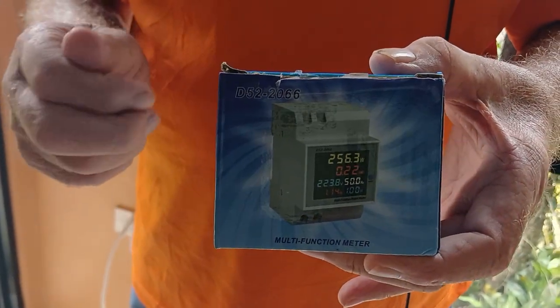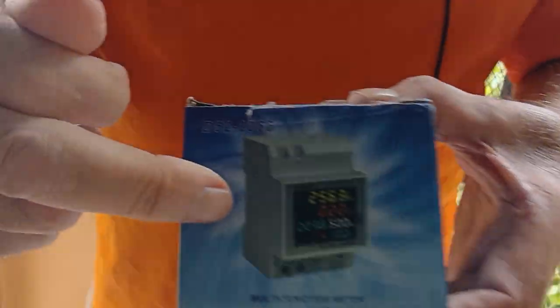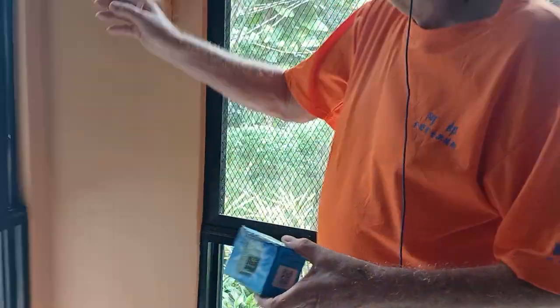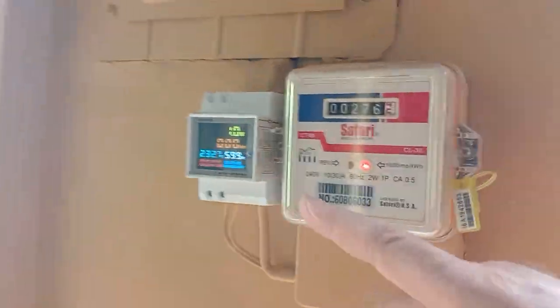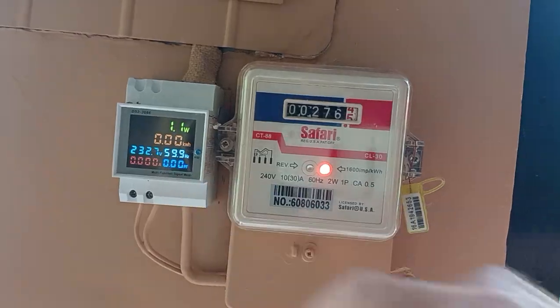Good morning ladies and gentlemen. Today is October the 21st. I'd like to explain to you the results we have from our multi-function meter which we have installed here. That's our multi-function meter. This is a normal meter and this one is new.